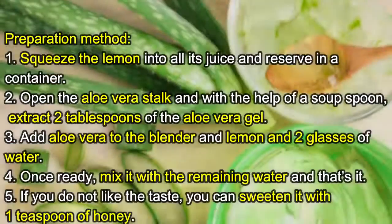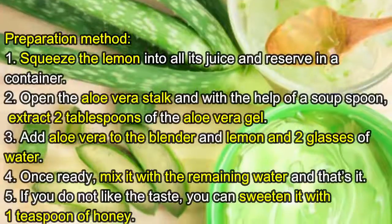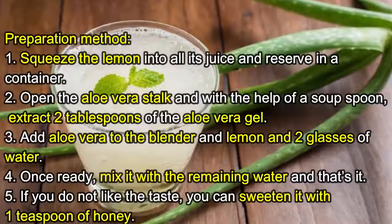Preparation method: One, squeeze the lemon to extract all its juice and reserve in a container. Two, open the aloe vera stalk and with the help of a soup spoon extract two tablespoons of the aloe vera gel. Three, add aloe vera to the blender along with the lemon juice and two glasses of water.